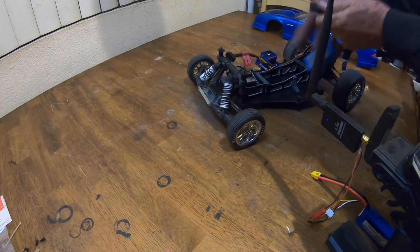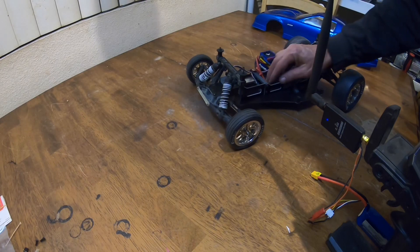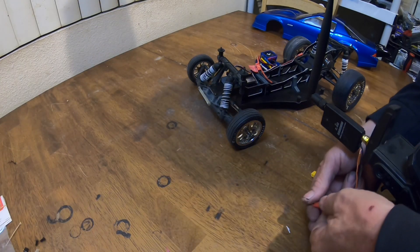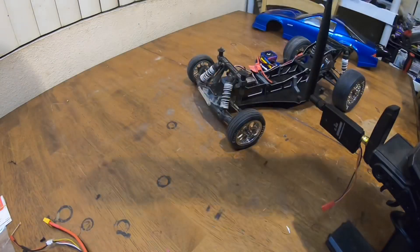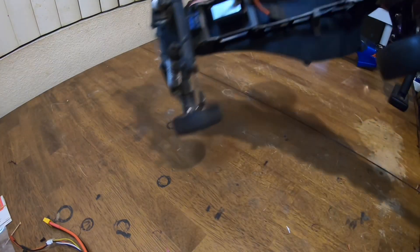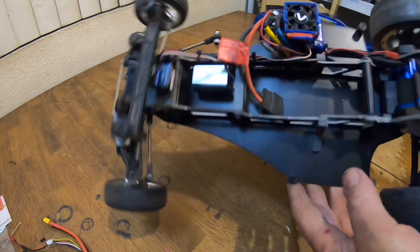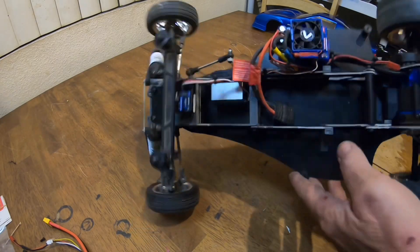Ride height's pretty good, pretty stiff in the back, but that's a pretty basic setup. It is on a Traxxas connector because it is a Traxxas ESC. Everything's pretty lightweight. I still don't have the wheelie bar and I'm still waiting for the motor and ESC combo.